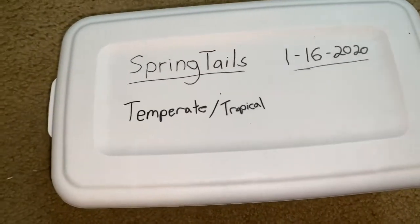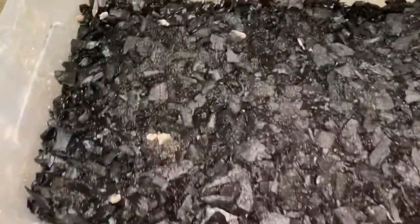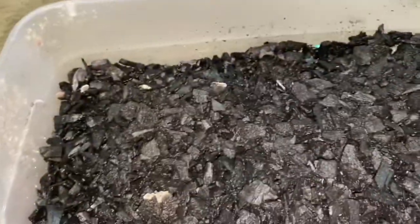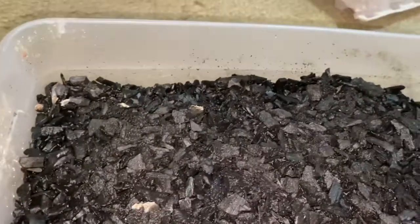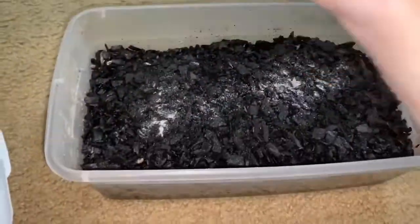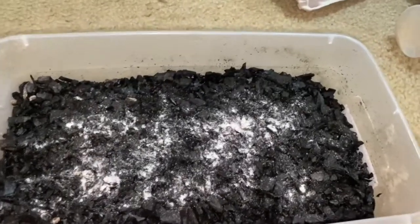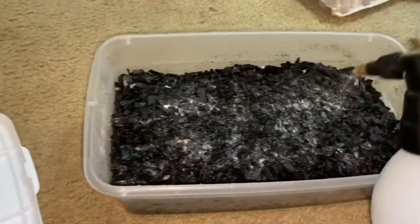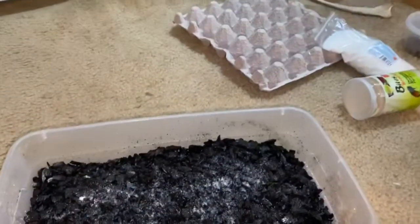Since this video is so short, I'll give you a little something extra. I also have a springtail colony. These guys come in super handy with all of my tropical and temperate animals. You can see them all just kind of hopping around in there. This is a super big colony — I'm actually ready to break it off and give some away to friends, and I'm also going to be selling cups.